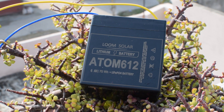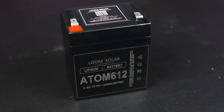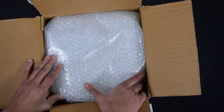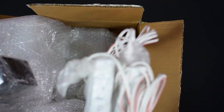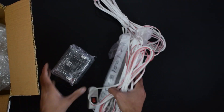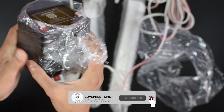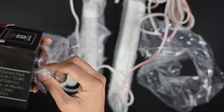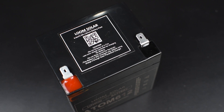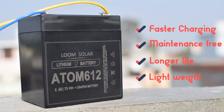Welcome back to another video. In this video I will discuss lithium-ion batteries. I have brought a Camel 6Ah lithium battery and solar DC tube for demonstration purposes. First, let's unbox the products. Here is a 6Ah 75-watt multi-purpose lithium battery from Loom Solar. Later in this video we will discuss a little bit about lithium batteries.